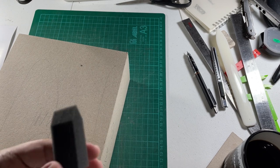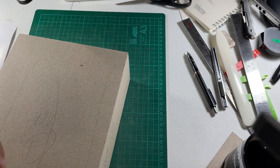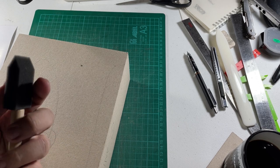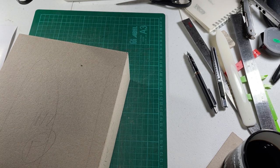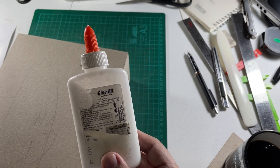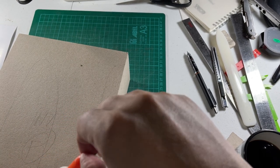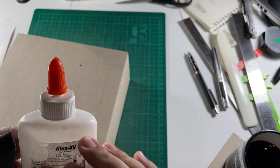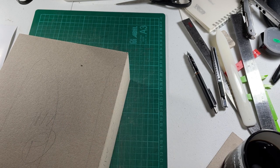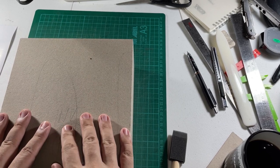They are called mod podge — I think it's a type of paste. I also use PVA glue. I'm using this old bottle — technically it is PVA but this particular type is a bit too acidic, so I just retained the bottle because the nozzle is resealable and refillable, applies easily, and doesn't waste as much glue.